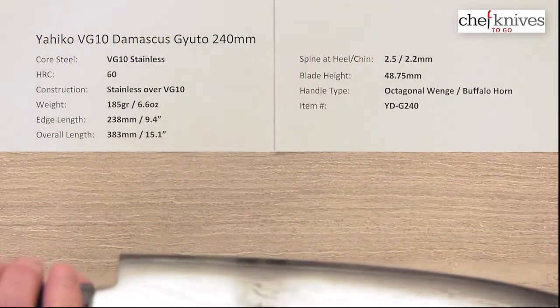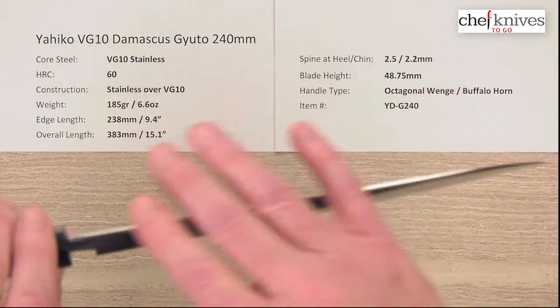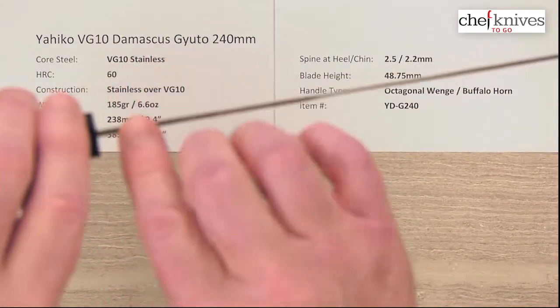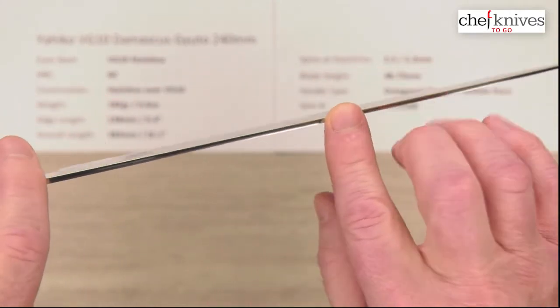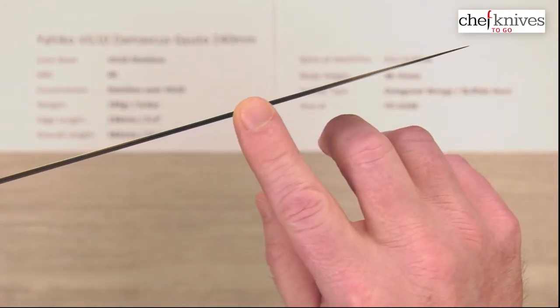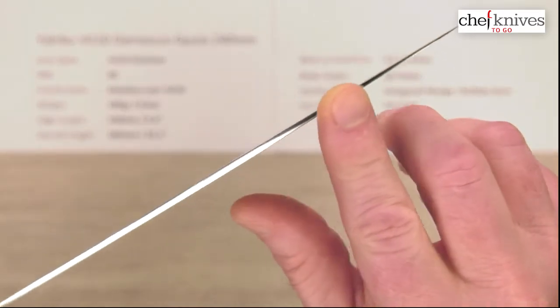Thickness-wise, they're not super thick, but they are fairly stiff and have a good sturdy feel on the board. This one is about 2.5 millimeters at the back, and about 2.2 in the middle. It really doesn't lose much thickness — there's not much taper to it, but it does thin up a little as you get towards the tip.